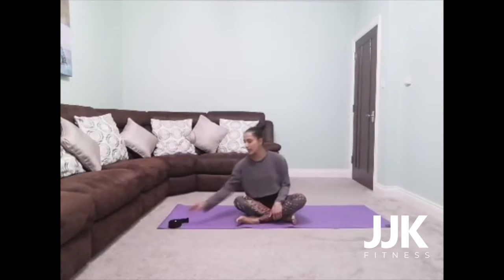Good evening and welcome to JJK Yoga. Today we're going to need a strap. If you don't have a strap, you can use a belt or a tie. If you don't have anything available to you, I will give you other options.